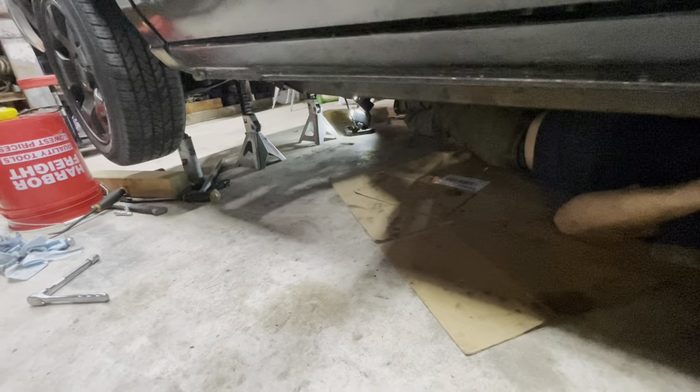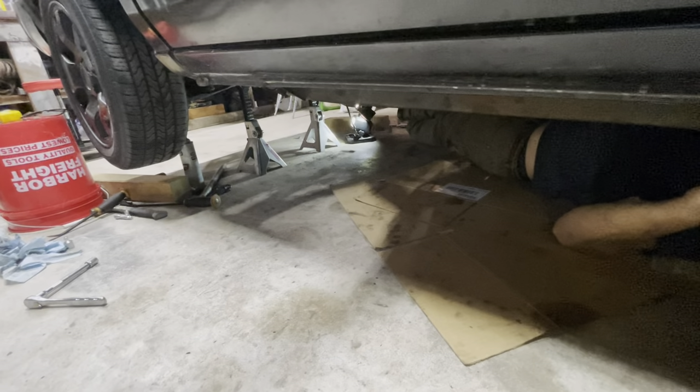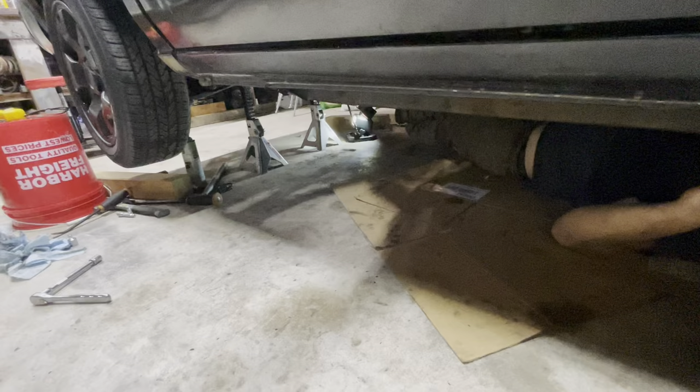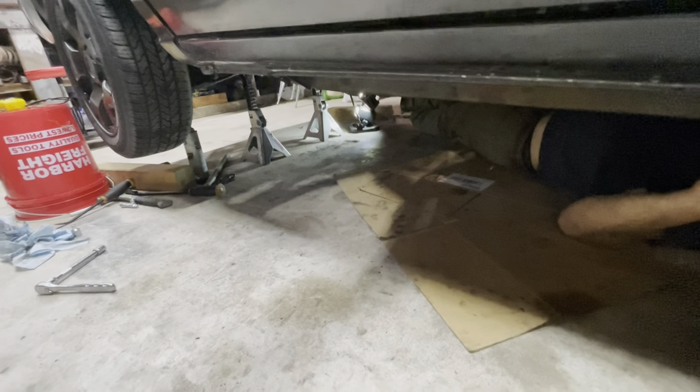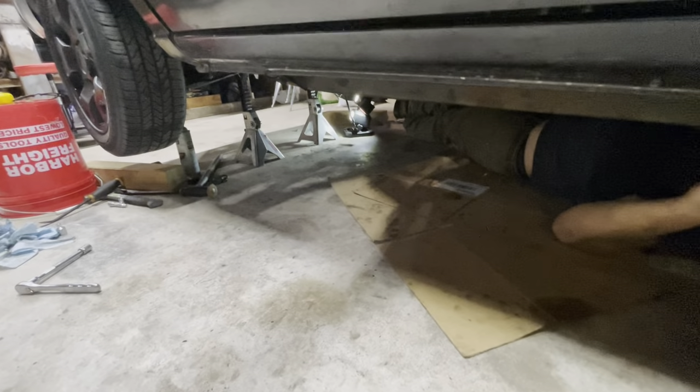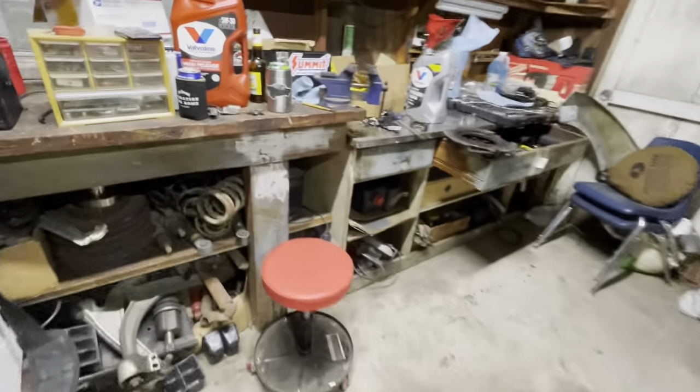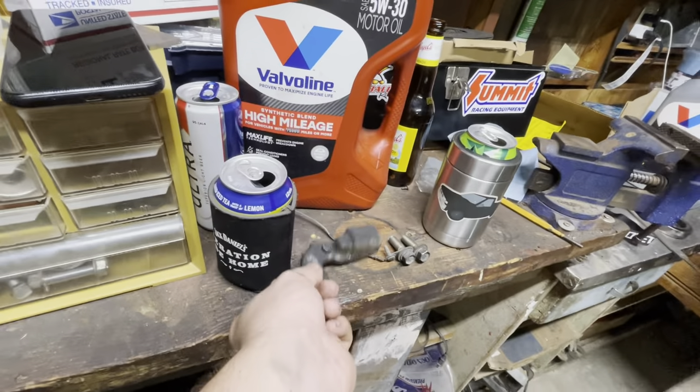Fluid back in it, shifter reassembled inside, starter back in. That little crank sensor needs to go back in the top, which is why there's this weird little cover that covers that crank sensor. Anyway — progress.